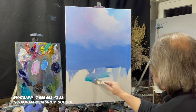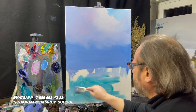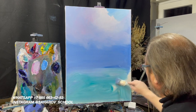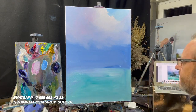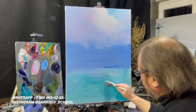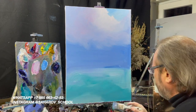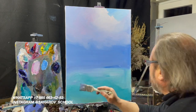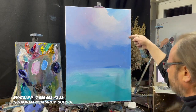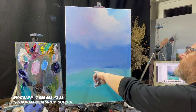Добавляю бирюзовый, белило, бирюзовый. Больше бирюзового — бирюзовый лук на передний план, как бы светится. Почти светится дно — свет зашел, высветлил воду и немножко светится. А здесь как бы солнце просвечивает, и от этого тоже желтоватость появилась.